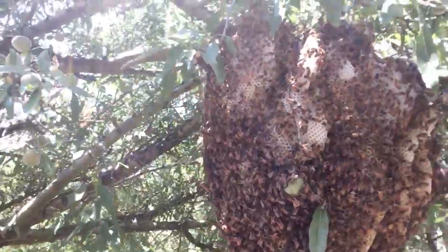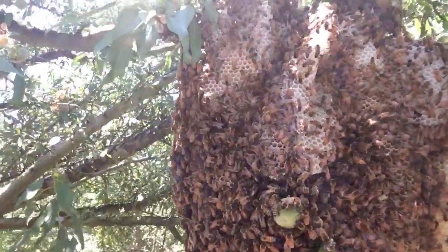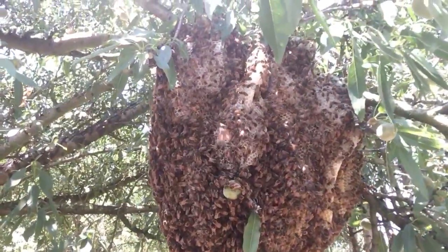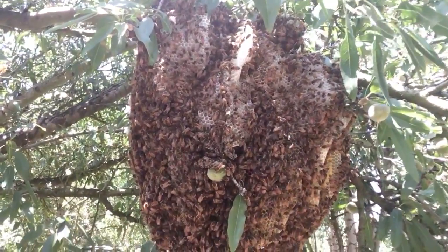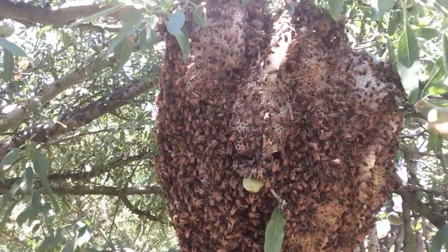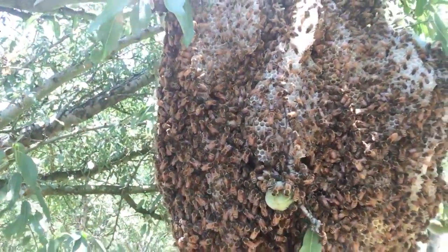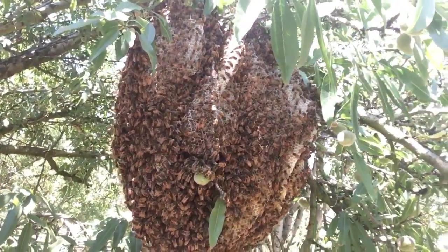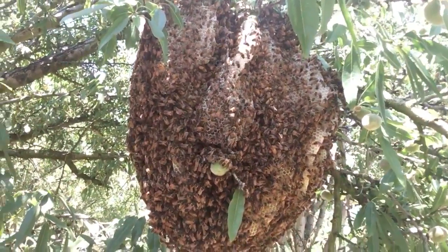You can hear all the excitement. They're not really paying too much attention to me, but I haven't really given them a reason to worry too much yet. As you can see, there's a comb hanging down from this branch. What they're going to do is fill all of that comb that they've built with honey.